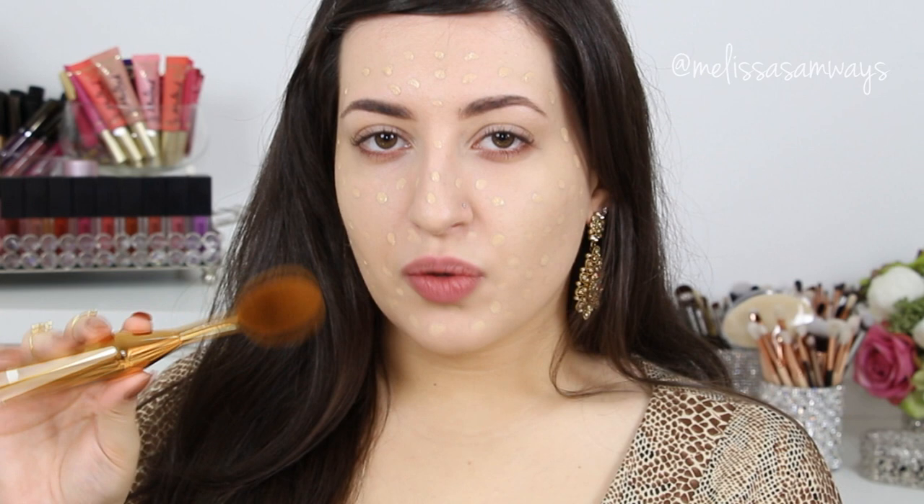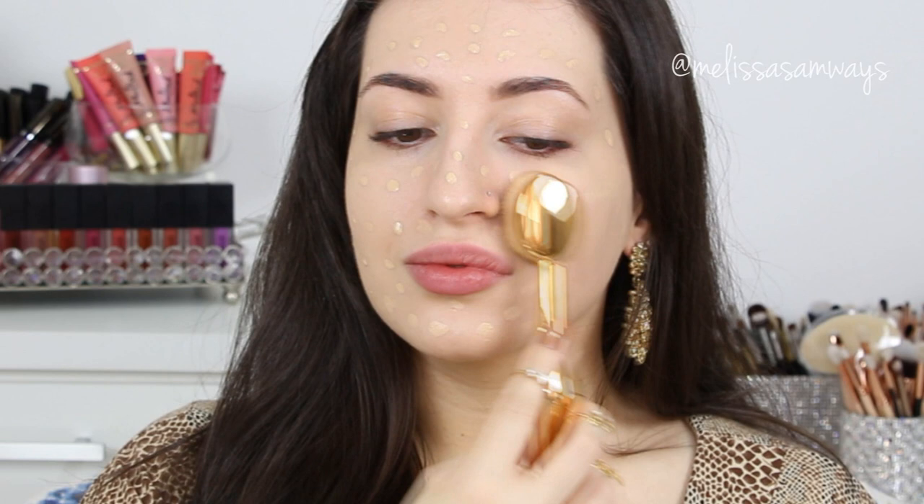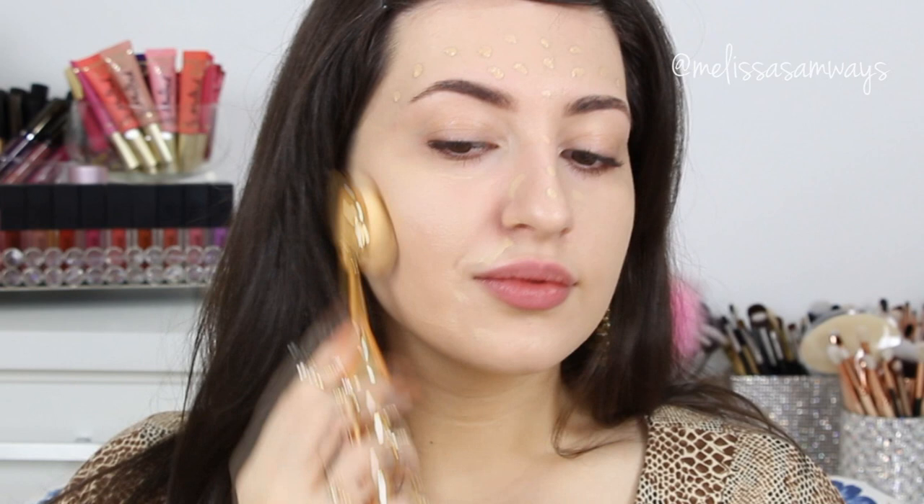Now I'm going to blend this product into my skin using the brush by Iva A06. I'm going to blend it into my cheeks and blend it all out.